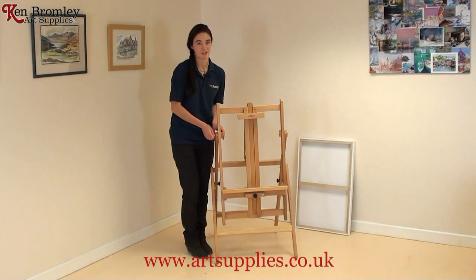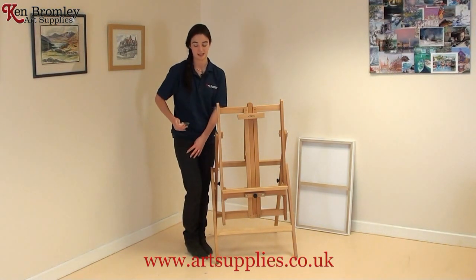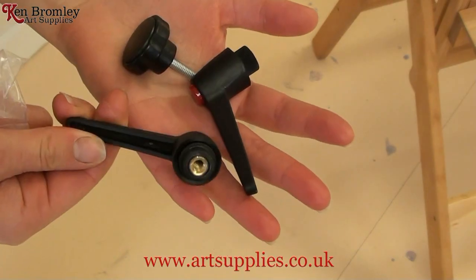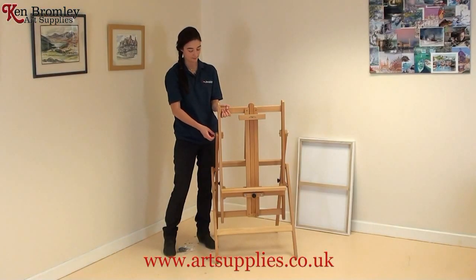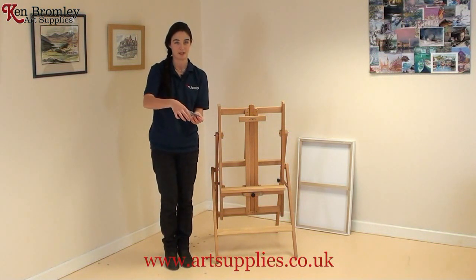A really good feature of this easel is what you get when you buy it: a little bag, and inside it has two handles and a spare tightening screw. Untighten the screws here and replace them with the two handles from the little plastic bag.